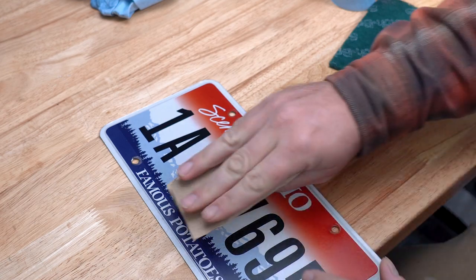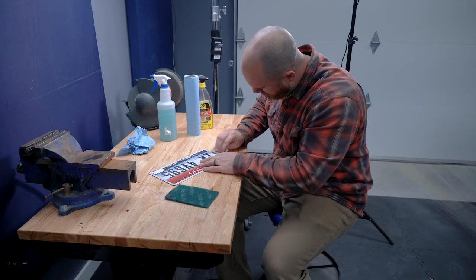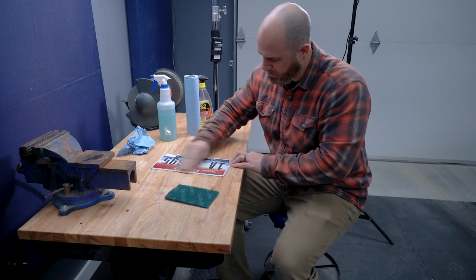After that I gave it a quick sanding with some 120 grit sandpaper. But in retrospect I probably should have started with a heavier grit and maybe even used my orbital sander, because I can still see some pretty obvious flaws in the finished product.